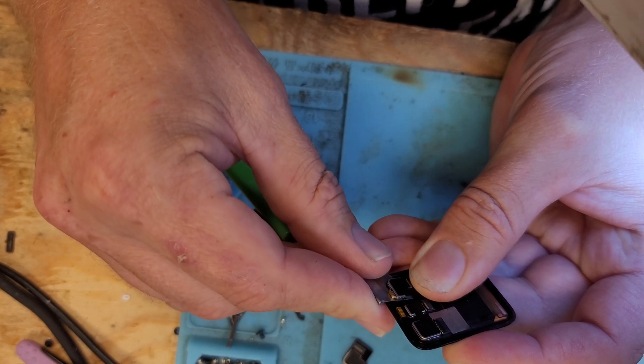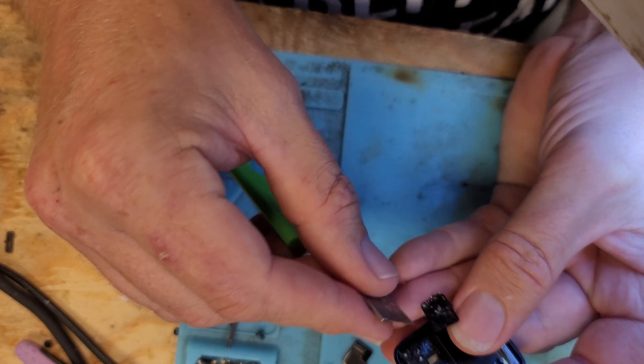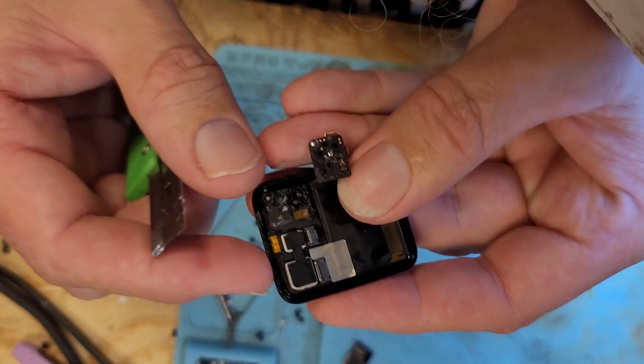And gently cut through that. That's what it looks like.